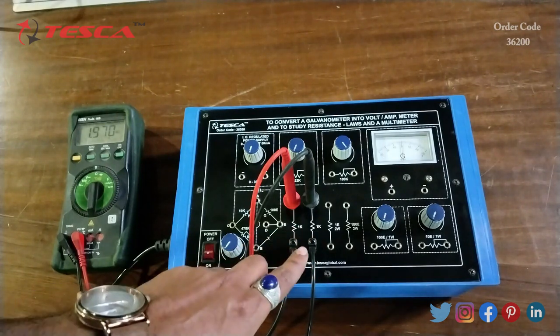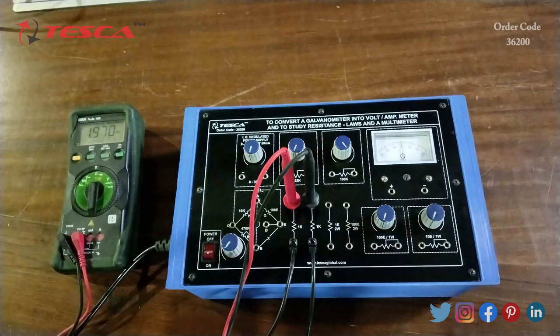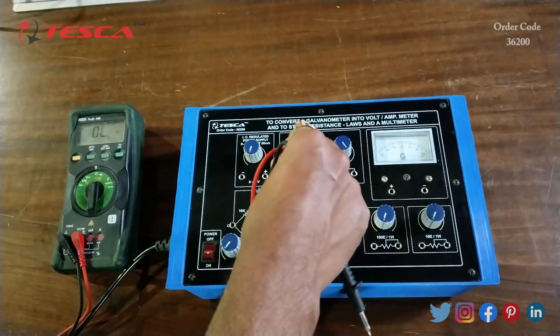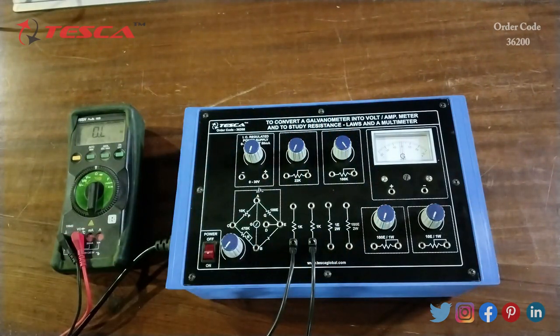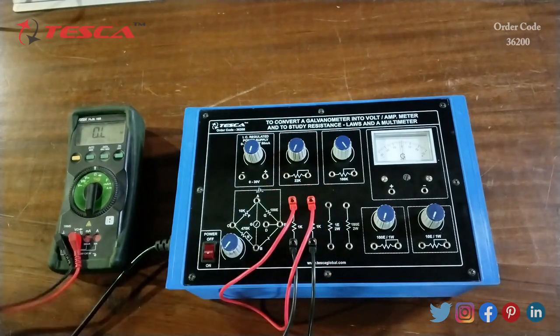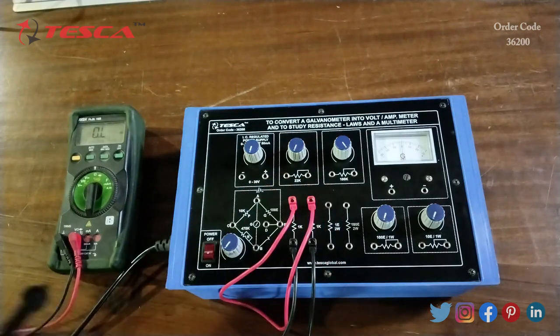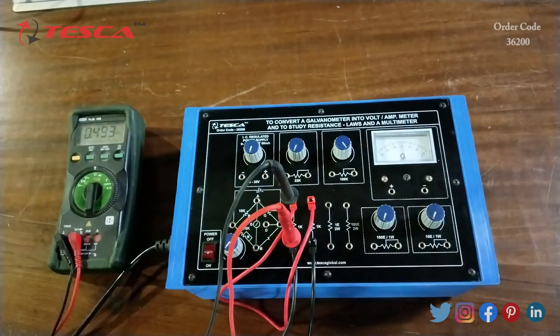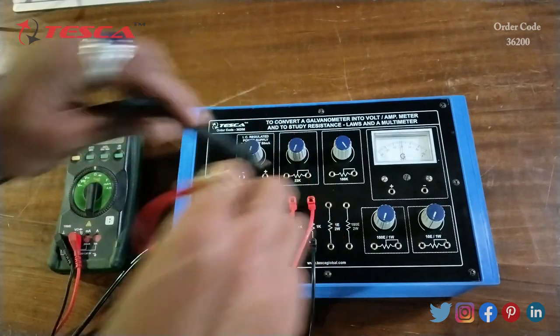When both 1k ohm resistances are connected in series, we get a resistance value of 2k ohm as the resistances add. Now we will connect the resistances in parallel and measure. Here you can see that 0.500k ohm resistance is shown, which is the expected result. That is how we can measure resistance in series and parallel.